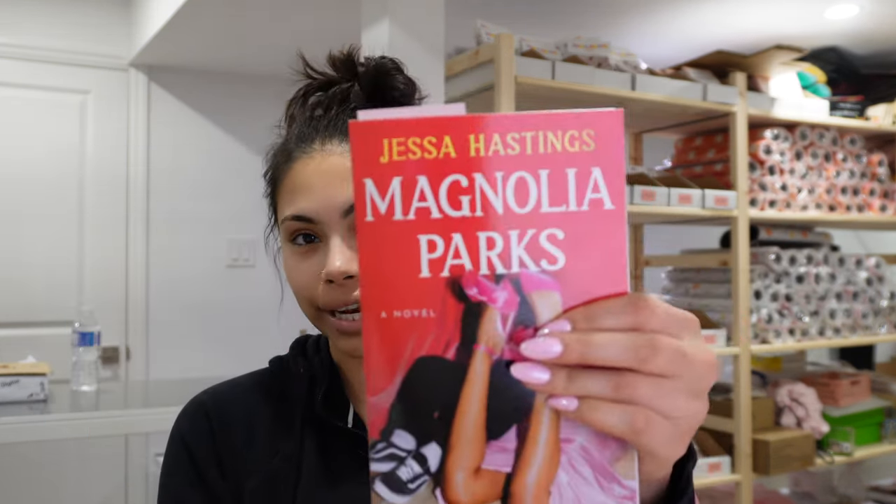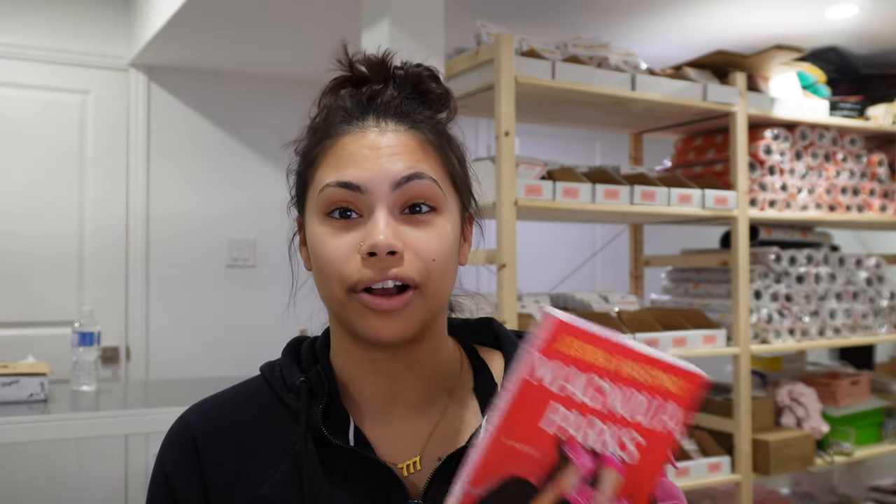I'm going to be filming a reading vlog of some new books I got on my birthday because I got a bunch of gift cards, plus some Indigo gift cards from Christmas, so I did a big book haul and got about six books. The first book I'm going to read is Magnolia Parks. I want to start getting into more book content because that's what I'm interested in, and I want to start building my personal brand.